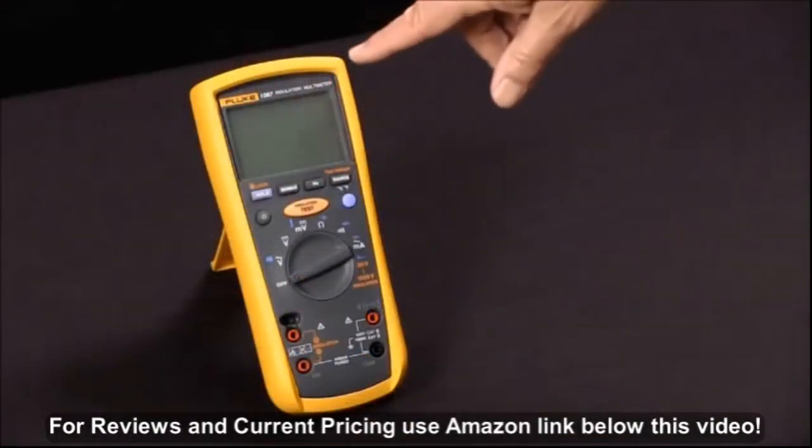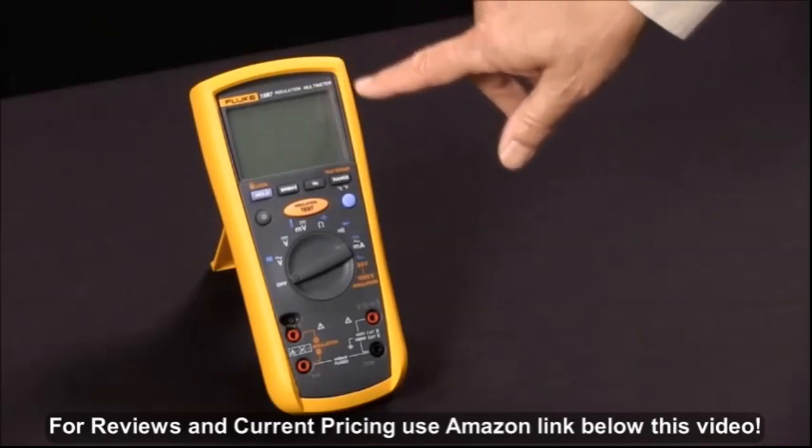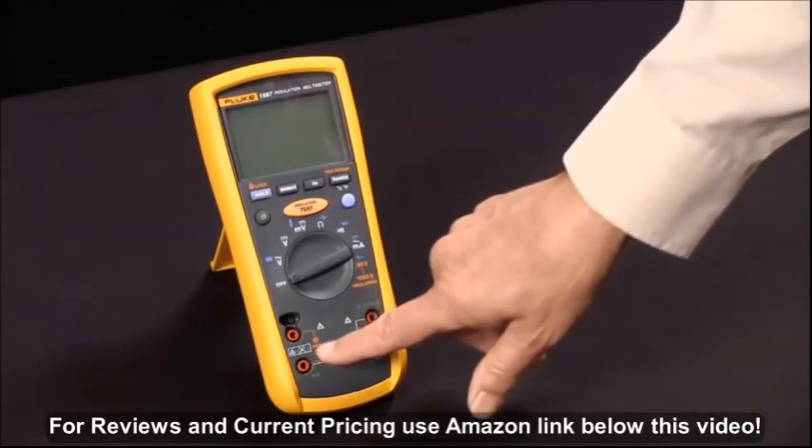To measure insulation resistance with our Fluke 1587 Insulation Multimeter, we first notice that the functions that relate to insulation resistance are all in orange.